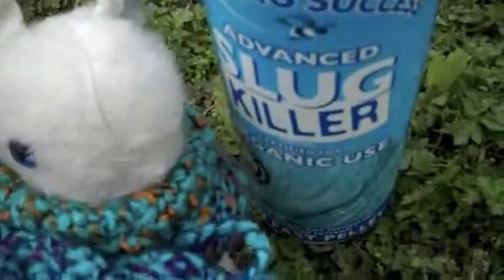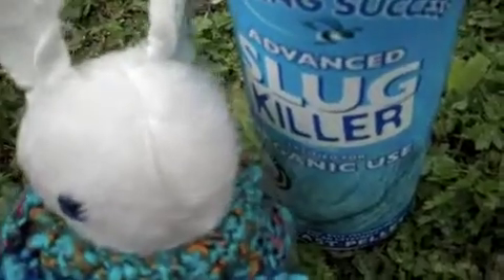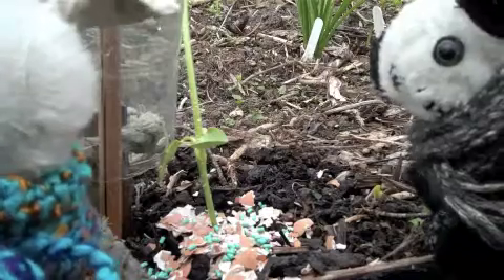That will deter slugs. As an added incentive, put down some slug killer, but make sure it's organic. And here you are. Et voila!